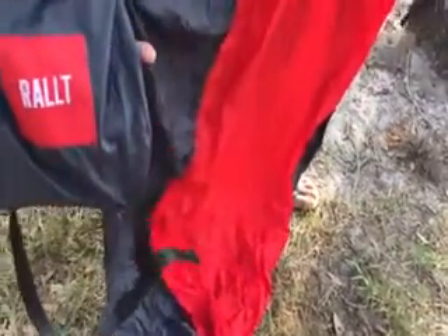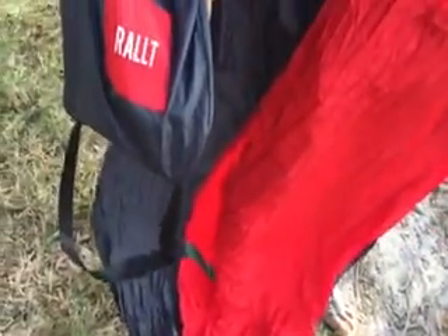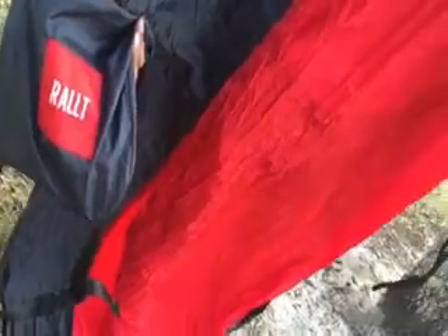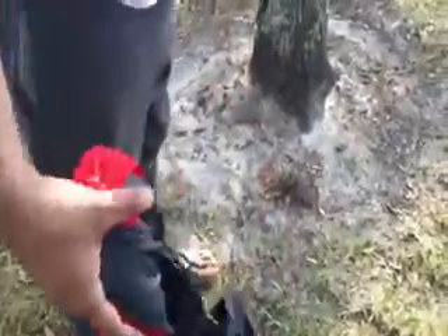Hello everyone, today I'm going to reveal this hammock by RALT. It is nine feet long and 4.7 feet wide. As you can see, it comes in a pouch where you can keep it, and the pouch becomes a pocket when we hang it up like a hammock.